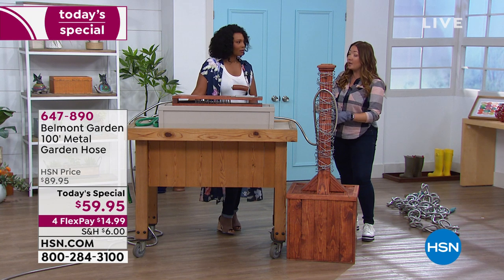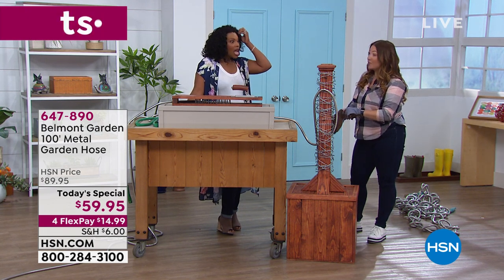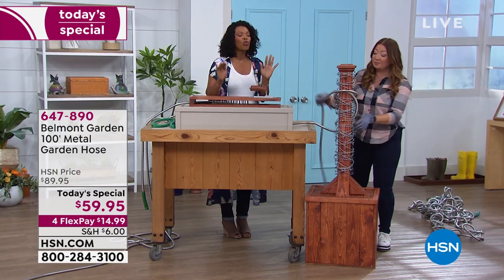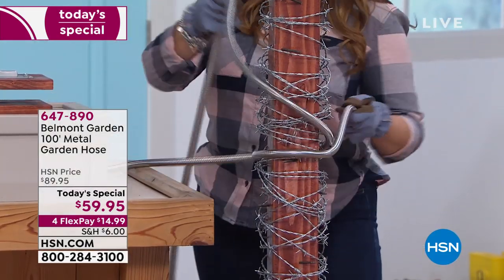Think about it — Mother's Day is coming up, Father's Day in June. What a gift to give: the last hose you'll need. For 100 feet of hose, this price is crazy good.